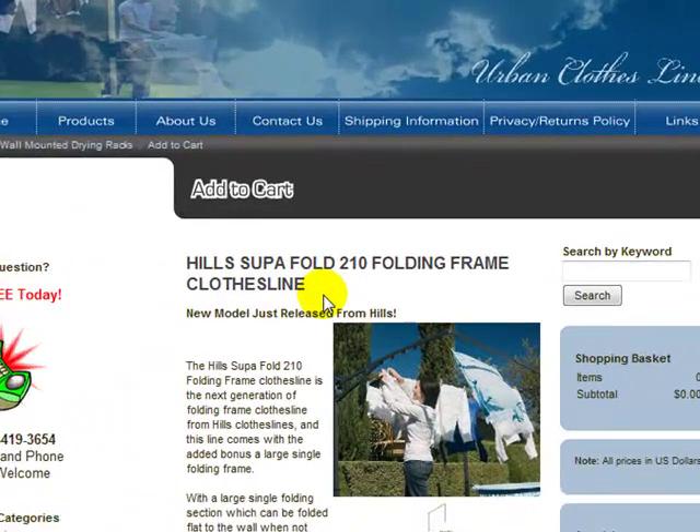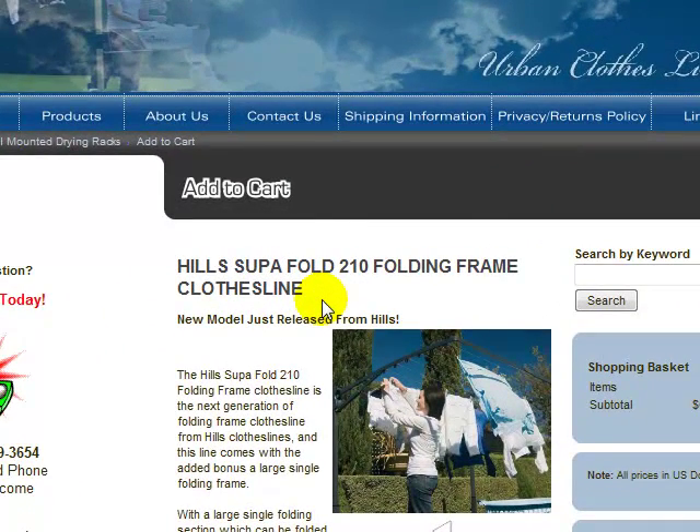Hello, welcome to Urban Clotheslines. This video will just take you through one of our Heels folding frame clotheslines. This model is the Heels Superfold 210 folding frame clothesline.